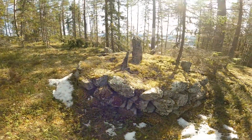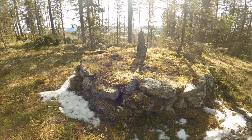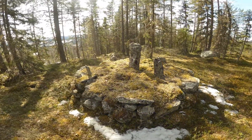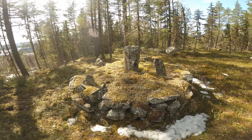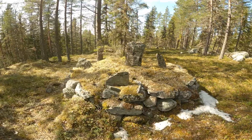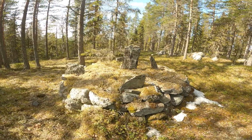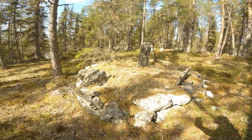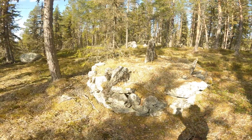I found this thing here in the forest. I really don't know what it is, but it looks a bit like it could be some old sun watch or something like that. I will ask some people that have been living here longer than me and see if they know what it could be.